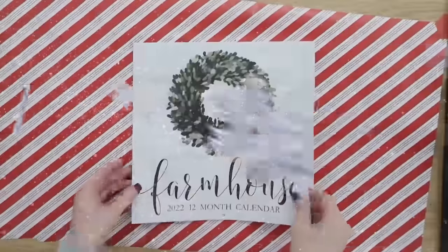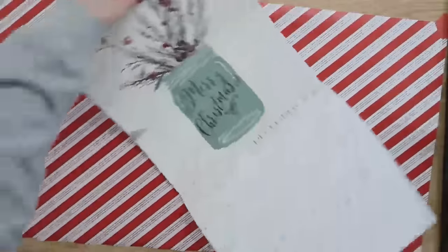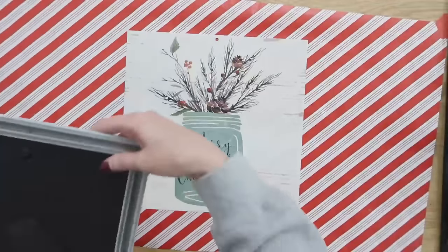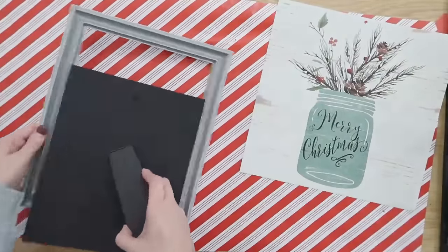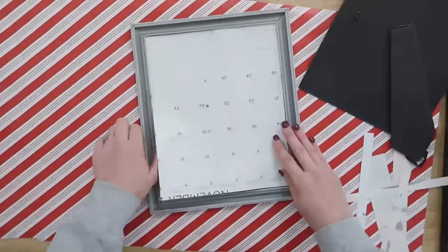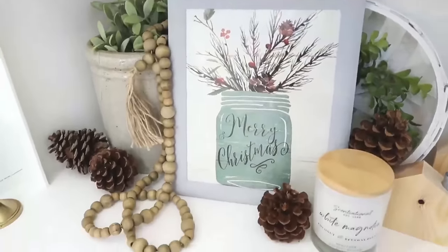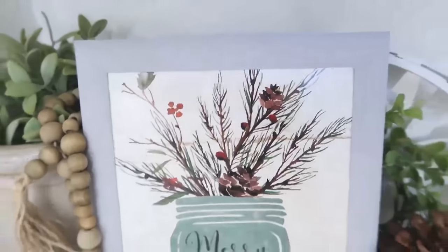I'm always looking through the Dollar Tree calendars to see if there's any cute designs in them. This one has a ton of them including a pretty Christmas design that says Merry Christmas with little fur branches in a mason jar. We are very simply just going to cut down this design to fit into a Dollar Tree picture frame. The awesome thing about this project is that you could use all of the different designs in this calendar and switch them out so it becomes interchangeable all year long. It takes no time at all, is pretty much mess free, and Dollar Tree carries so many great styles of picture frames so you can really personalize this to match your decor.